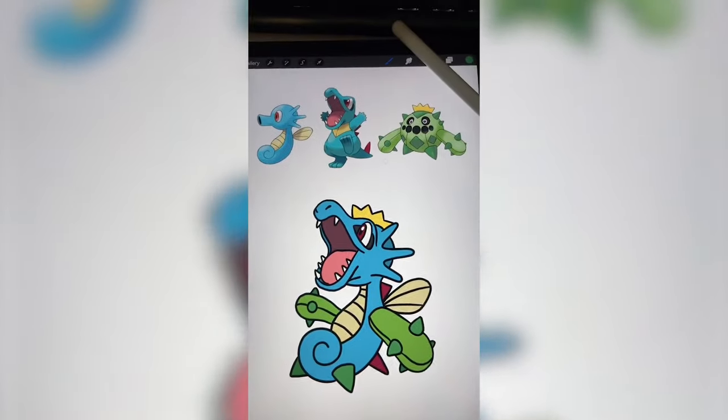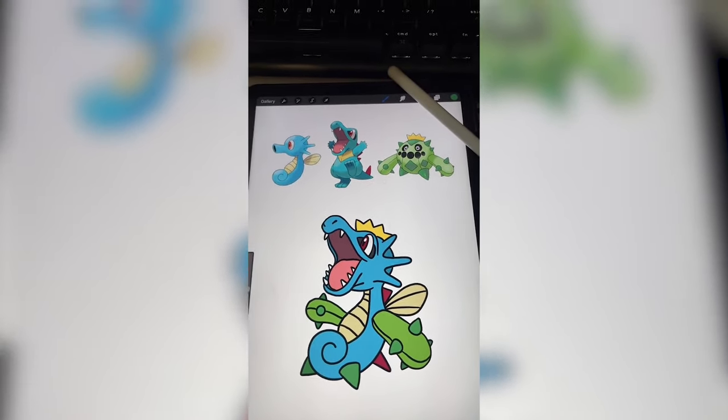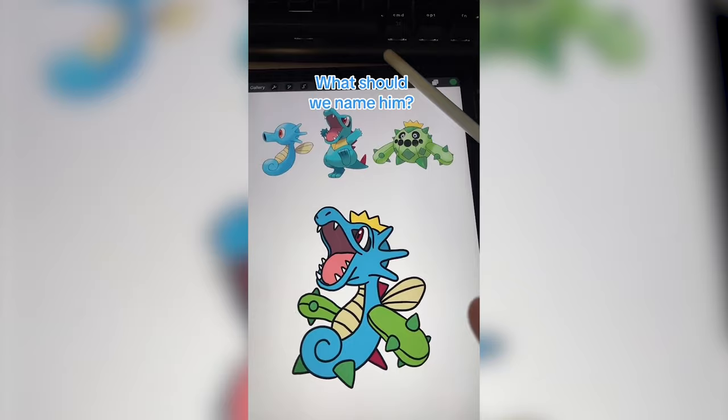And here he is, all complete. I think this is a great first one of these series. Let me know what you think of it and what we should name him in the comments.